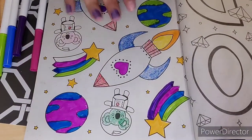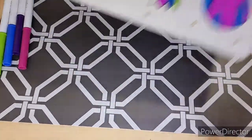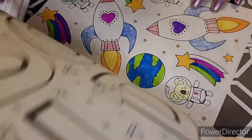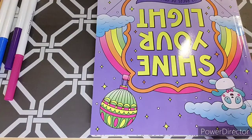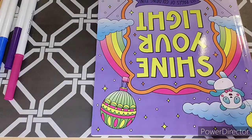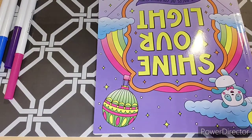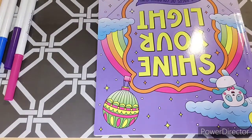All right, we're done! Here's how the whole picture looks — really pretty. I hope you guys enjoyed this video. Make sure to like, comment, and subscribe so you don't miss another video. And make sure to follow the Instagram down below — I post updates for new videos that come out. I hope you guys have a nice and safe day. Bye bye!